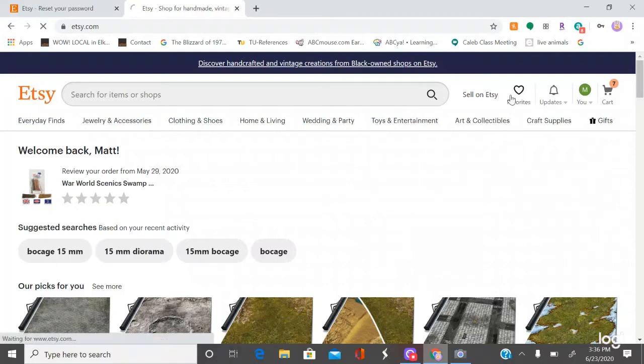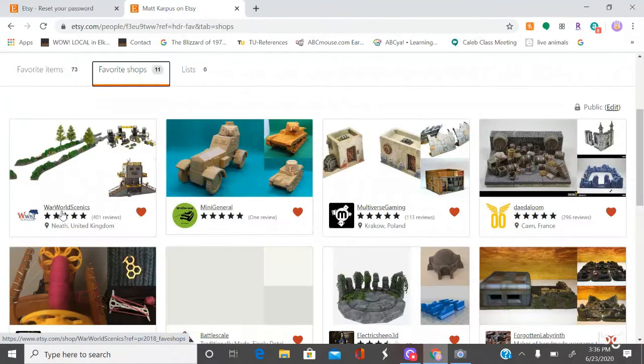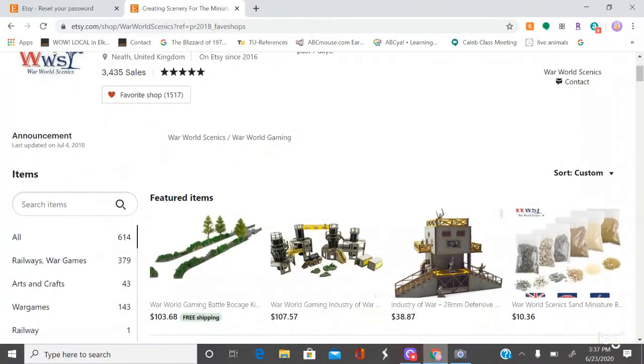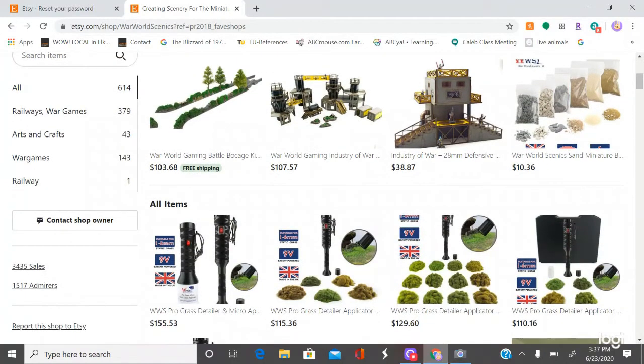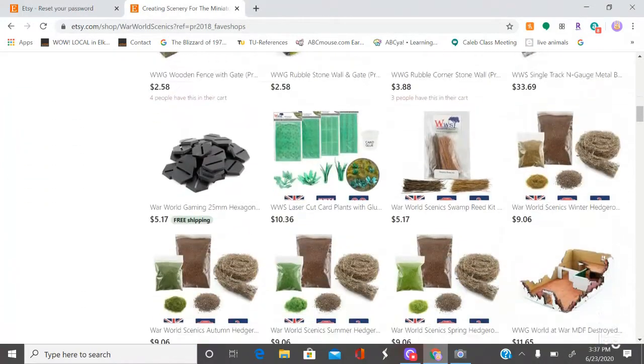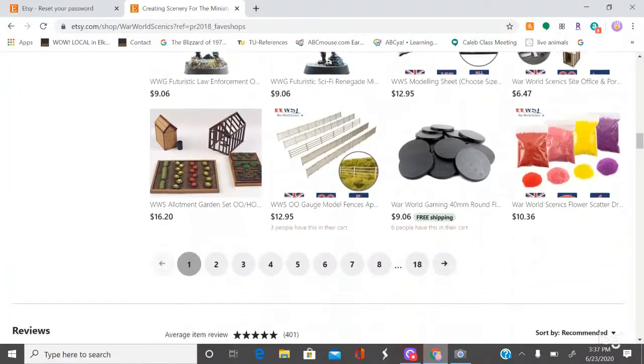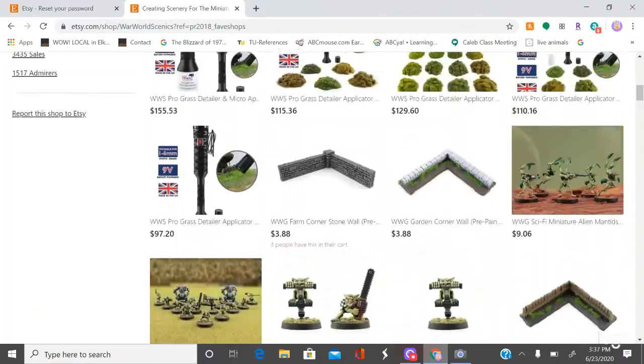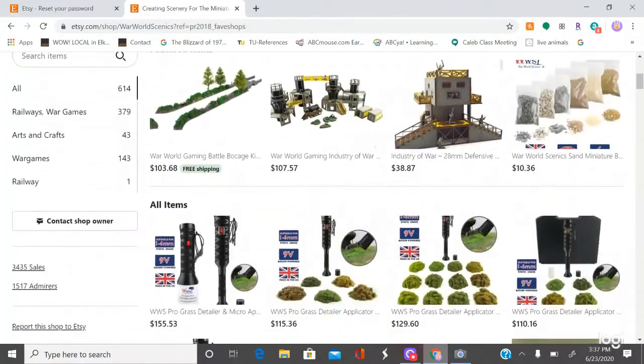On Etsy, the shop I'm going to talk about today is War World Scenics. They're based in the United Kingdom. I'm sure plenty of people have heard about them, but they do have some fantastic options and products. Just going down here, there's going to be the option of 18 pages worth — though some pages aren't fully loaded for some reason — but they have some awesome products.